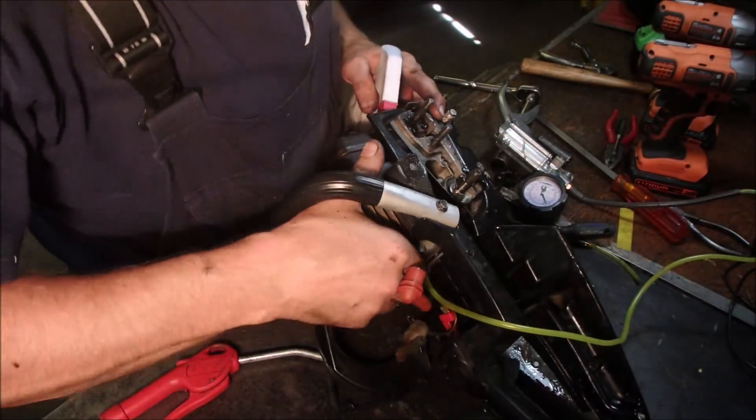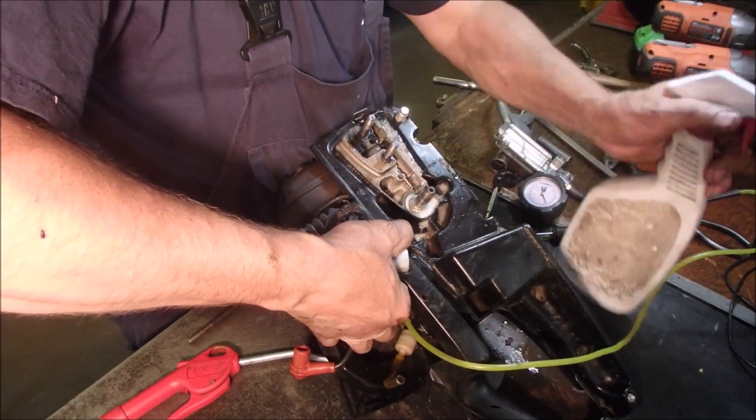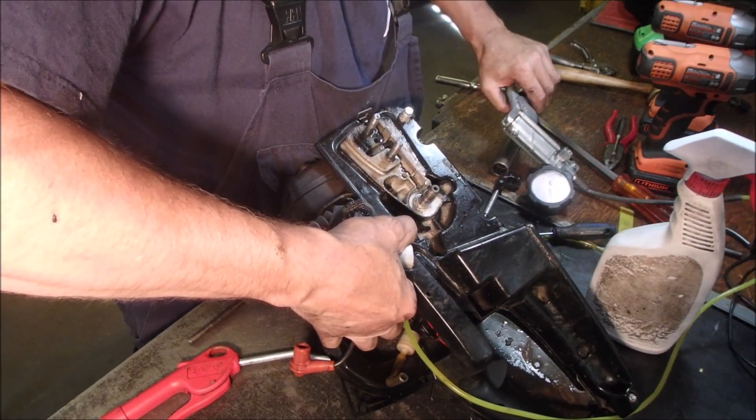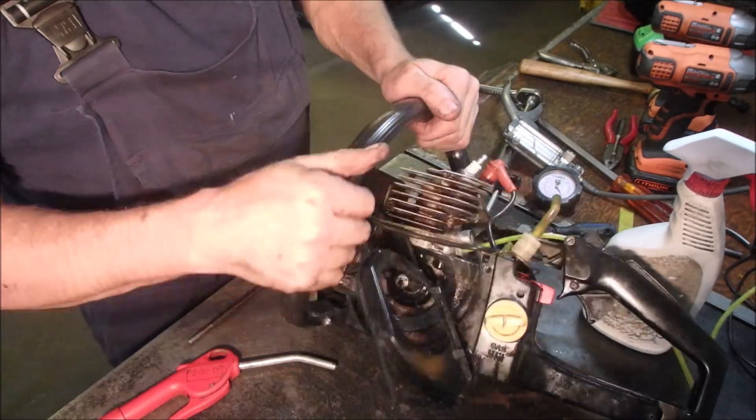Now we're checking with the spark plug in, and I'm checking the other crank seal. Nothing. Beautiful. Now how's our original one doing?